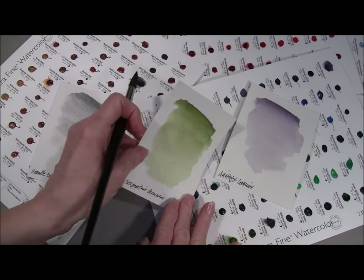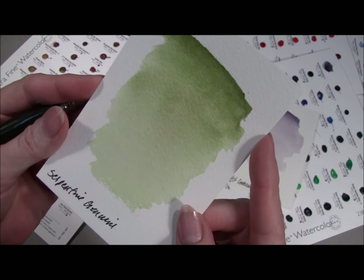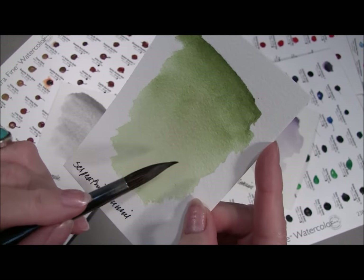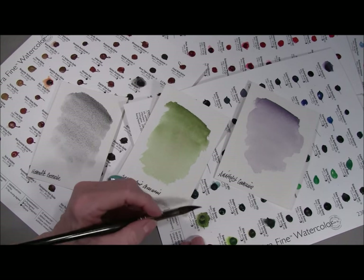Our serpentine genuine also is a granulating color, although the granulation is a little bit more subtle and it's more of a color shift. You can see maybe a little bit of a buff granulation. I painted this sample out from our serpentine genuine dot.